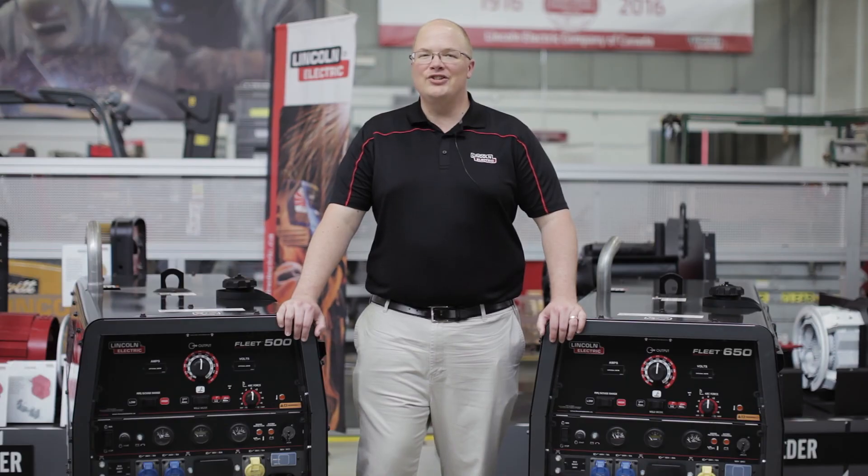So there you have it, Lincoln Electric's new Fleet series of diesel engine driven welders. For more information, please check out www.LincolnElectric.com.